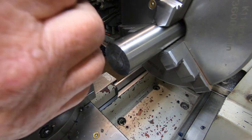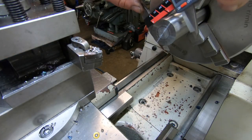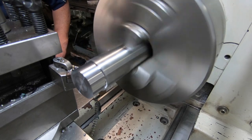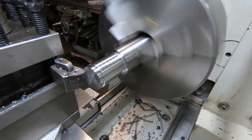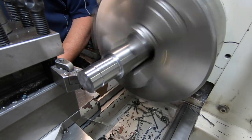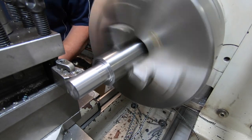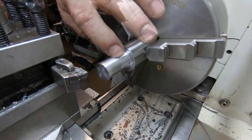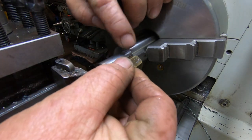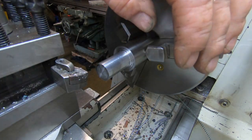We want to turn it down to the major diameter of that hex — that's just over 18 mil. I'm not concerned about that finish because I'm going to put the hex on the major diameter, and this is going to reduce down more once I've put the 10 by 1.5 thread up the top.